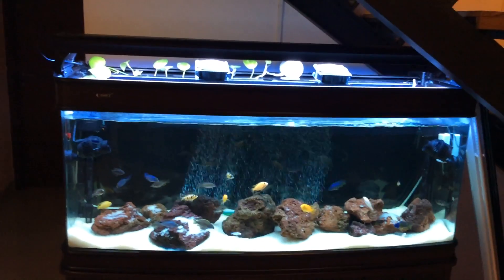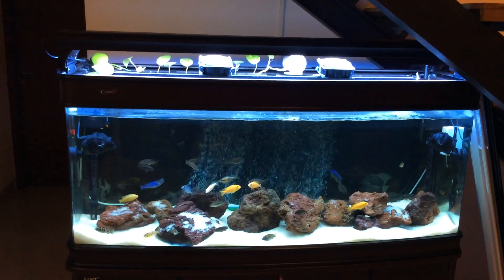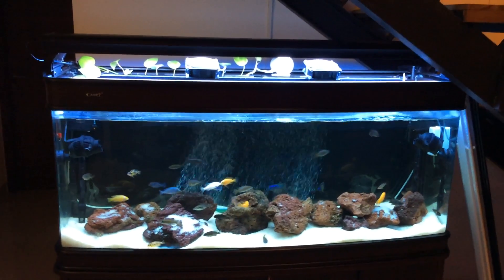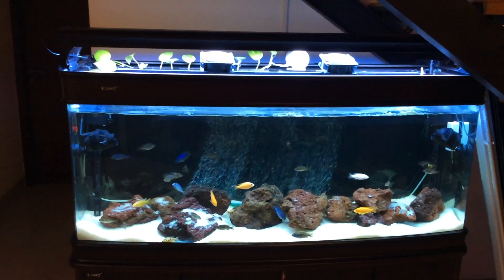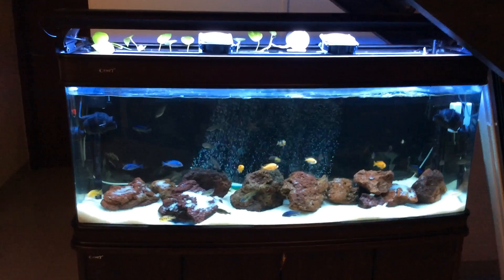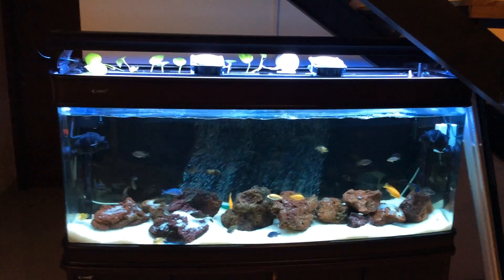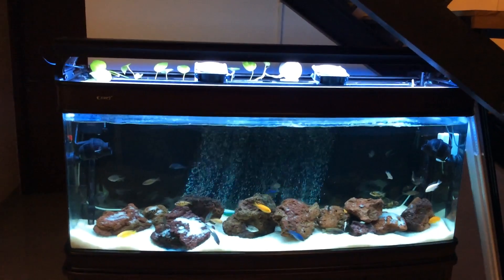The second step is the lighting. Usually I run my light about eight hours a day, but right now I reduced it to nearly two to three hours a day. The third thing is the heater — I don't have a heater in my aquarium, but in case you have one installed, please switch it off.